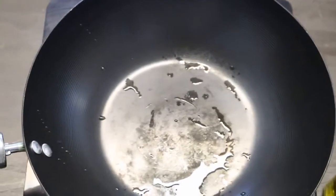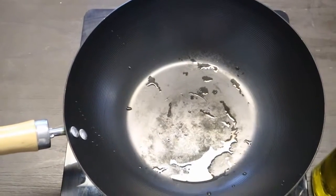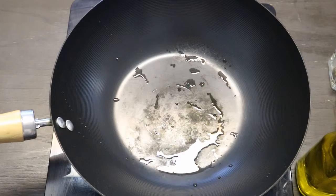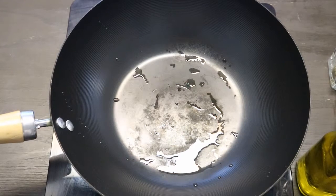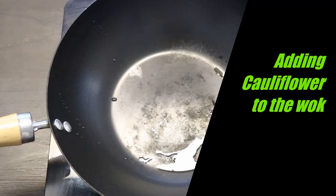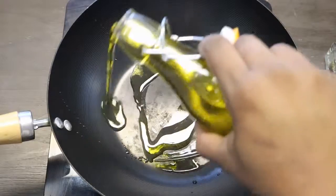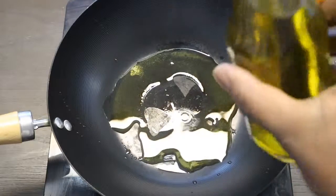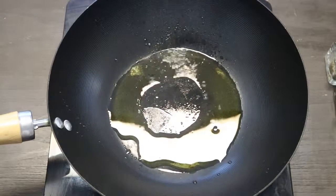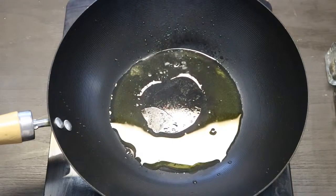Okay, so those are the ingredients. For the next step, we're going to add the olive oil and a little water to the pan and let it get really hot.